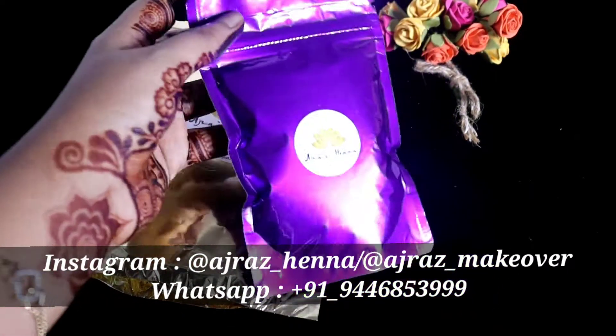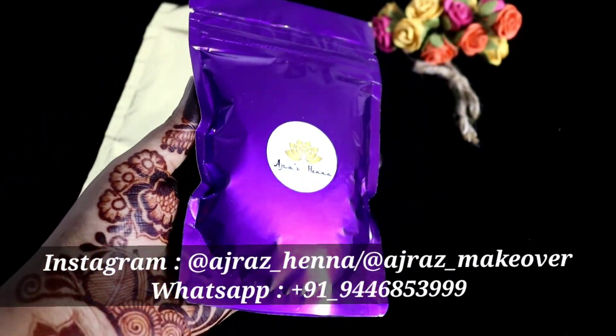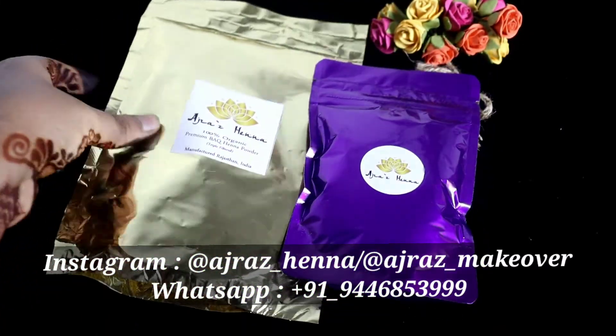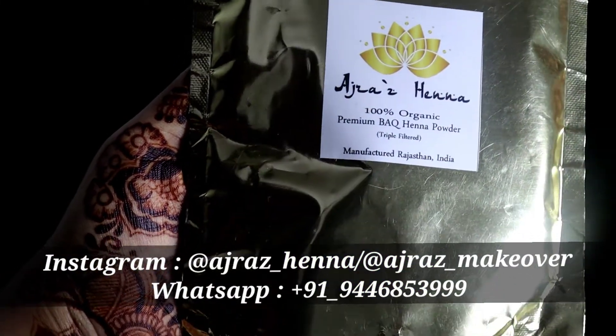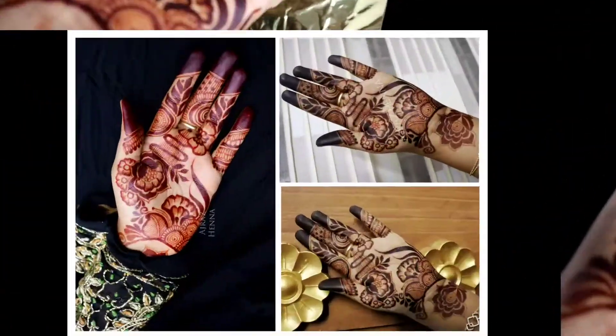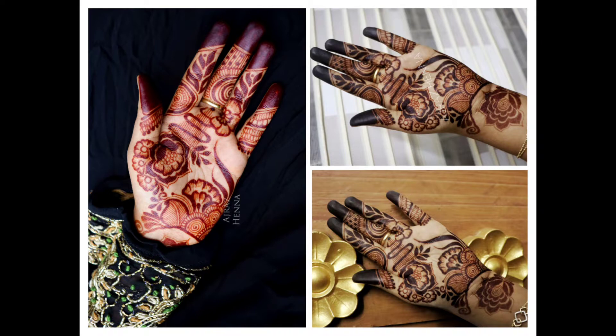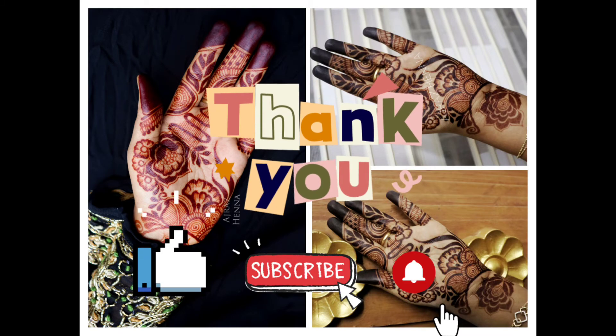We have products as well as essential oils. We have sale items and retail items. We are providing a sample kit. We are available on our Instagram page. If you like this video, please like, comment and subscribe. Thank you for watching.